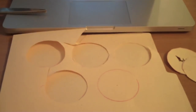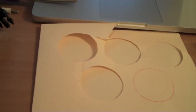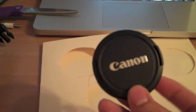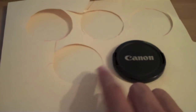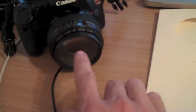The first step — you actually have to cut circular shapes about the size of a lens cap. As you can see here, I'm comparing the sizes. I cut it a little bit smaller than the lens cap so that it fits right into the lens and stays in place.